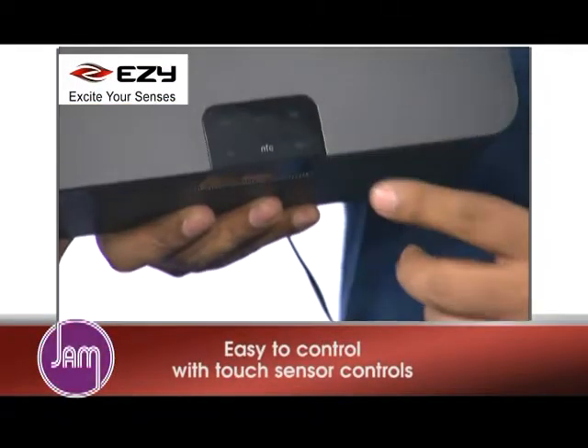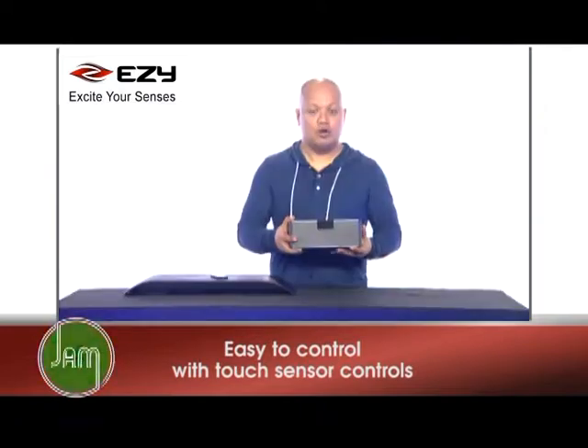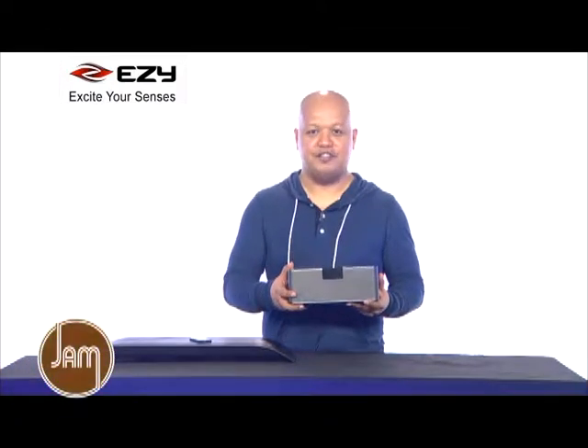The black box is easy to control with touch sensors at the top. It also includes a speakerphone function for hands-free voice calls.